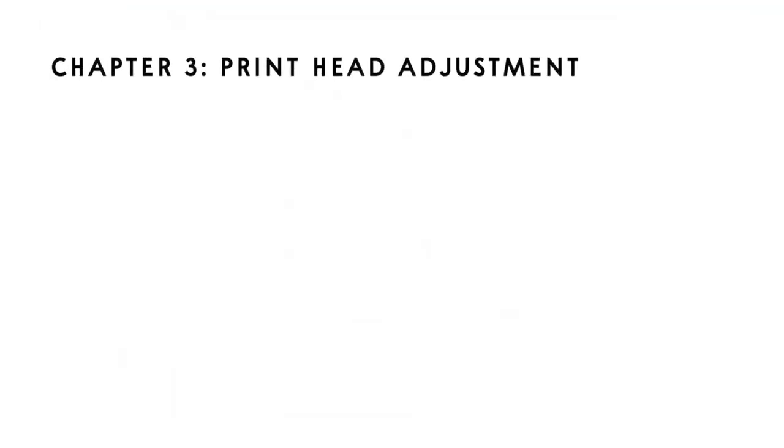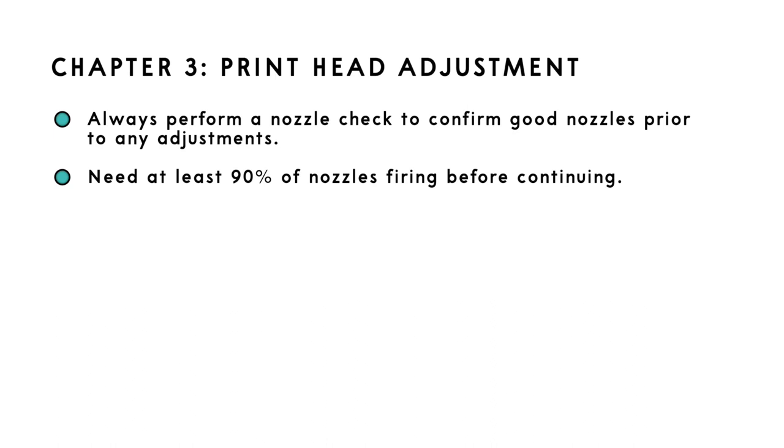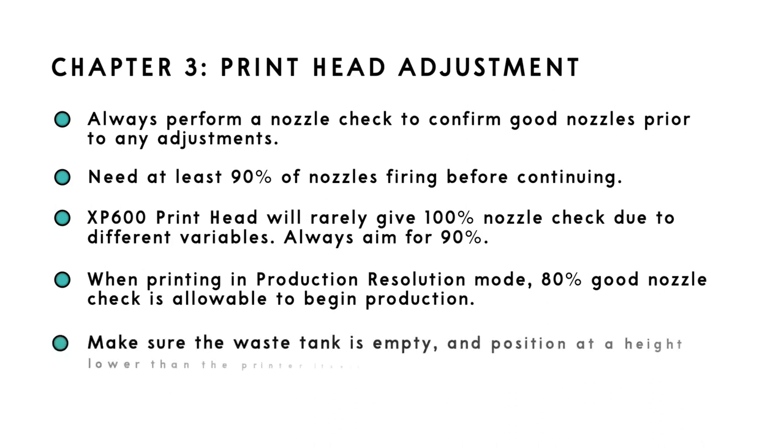Chapter 3: Print head adjustment. Before we start any adjustments, you need to perform a nozzle check. You need to make sure 90% of your nozzles are firing before performing any type of print head adjustment, headspace adjustment, color adjustment, or bi-directional adjustment. Please note, the XP600 heads are not going to give you 100% nozzle checks — nozzle check patterns from these print heads will always have some nozzles not firing due to air bubbles. When printing in production resolution, breaks in the nozzle check are allowable up to 20%. During this step, make sure to check the waste tank — it should be at a level below the printer, and the waste tube should not be in contact with the waste ink.